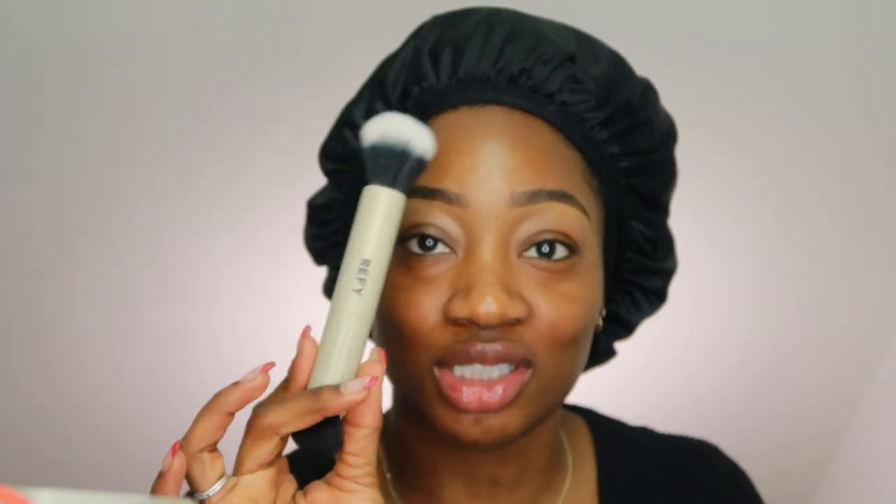For foundation, we are going in with Fenty Beauty in the shade 425. Monet got me buying this Refi brush — I think that's how you pronounce it, Refi — we're gonna try it out and see what it's hitting on. I trust her, so let me just trust her.